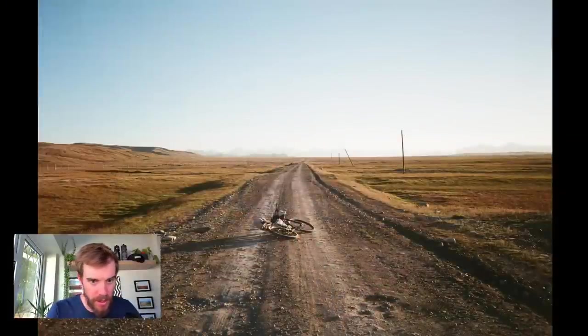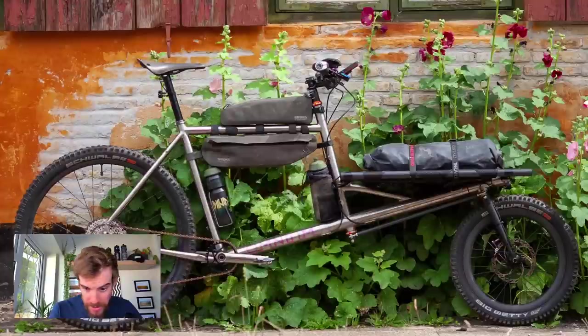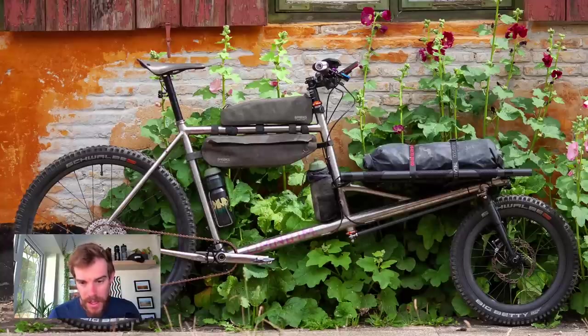Hello, welcome to my video. Today I'm going to have a look at some of the bikes that we used in the 2023 Silk Road Mountain Race. I'm going to try and ask the question of what is the best bike and the best equipment to use for this particular race. If you've not seen it already, I've got some other videos out about the race including a race report, so check those out and subscribe if you're into this kind of thing.